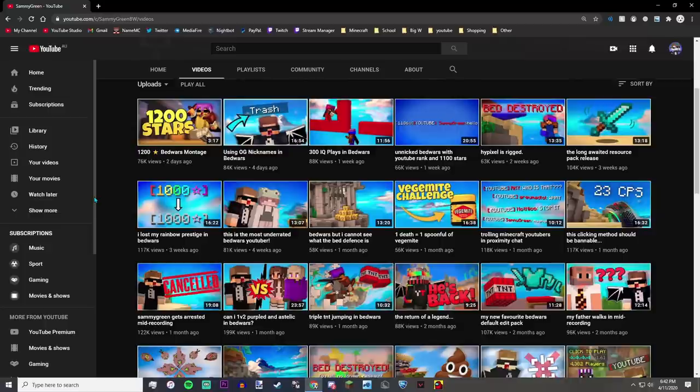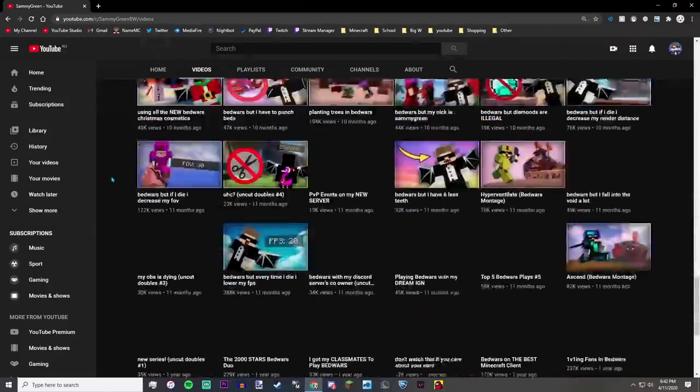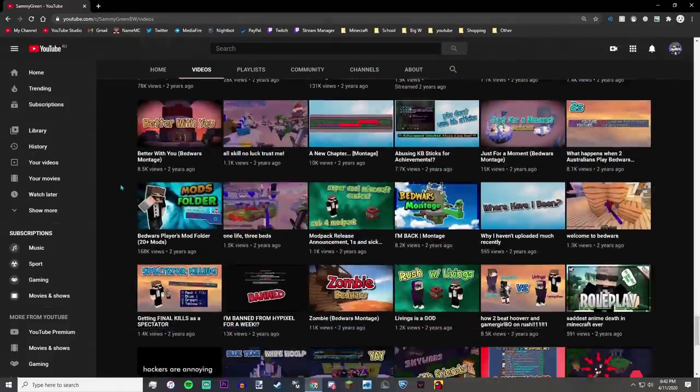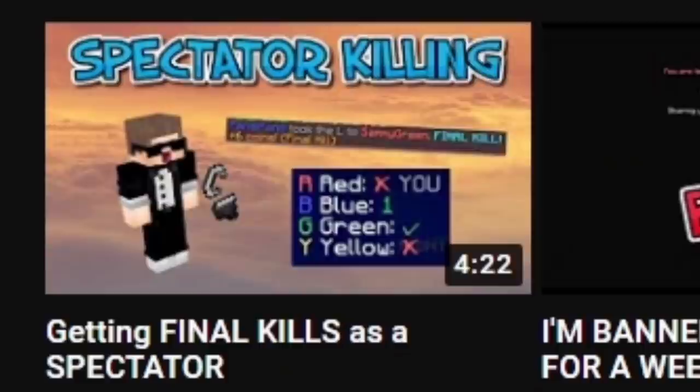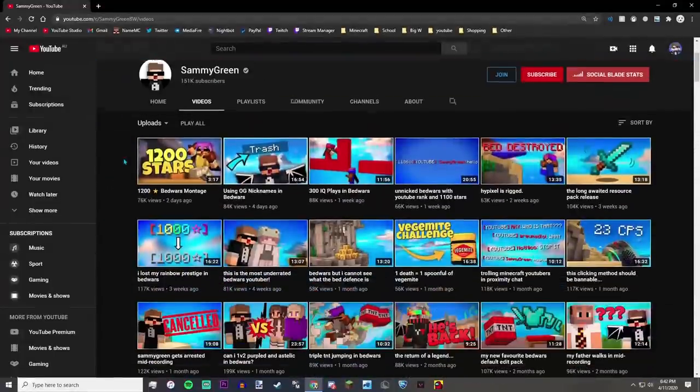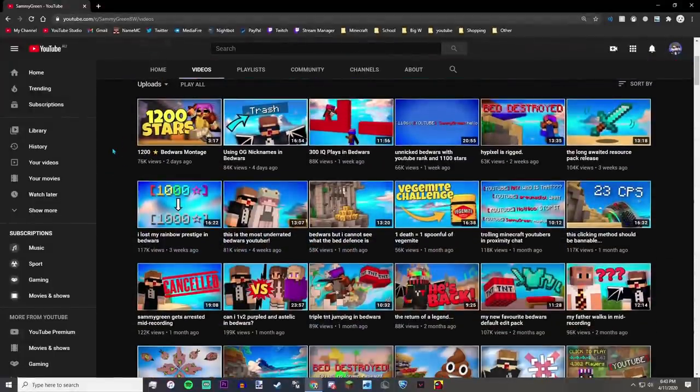If you're looking for thumbnails in general, I'm probably not going to be much help, but if you want to make thumbnails for Minecraft — especially Bed Wars — I'm your person. My thumbnail style has evolved a lot over time. I used to be quite bad at them, but every single thing I know about thumbnails I've learned and taught myself just by doing them. So if you think you're bad at thumbnails, don't worry — it won't be the case forever.